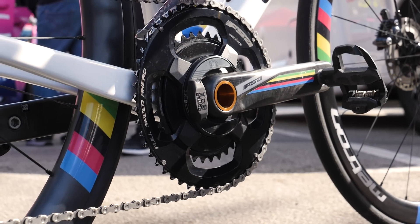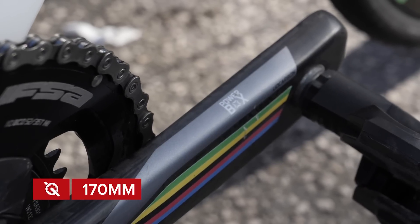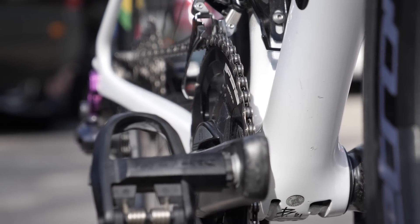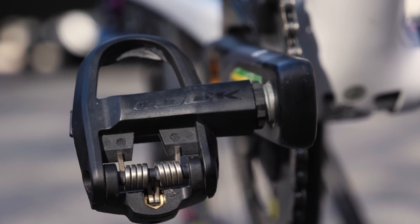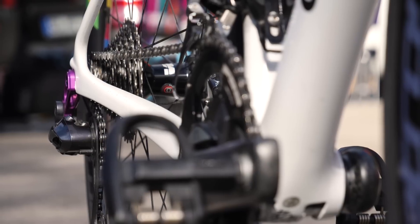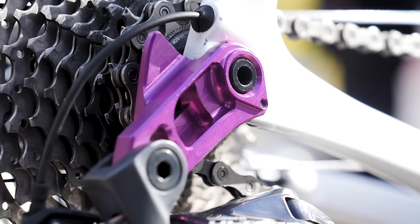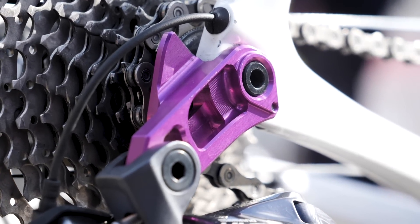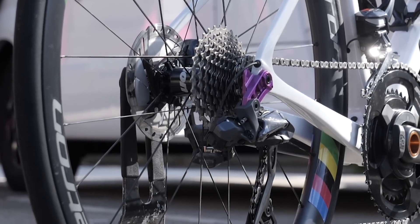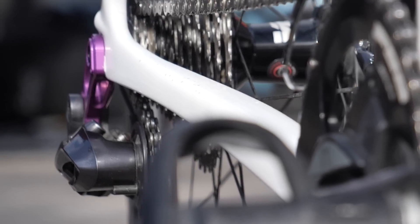At the center of the bike, we have an FSA Powerbox crankset. This uses carbon crank arms that are 170 millimeters long. The chainrings are 36/52 and Elisa uses Look Keo Classic carbon pedals. At the rear of the bike, we have an 11 to 32 tooth cassette offering a wide range of gears to suit almost all terrains. The rear mech hanger is anodized bright purple and really stands out on the bike because it's much more substantial than most that we see. This allows the rear mech to be mounted directly onto it and is also CNC machined — a small detail but a very cool one.